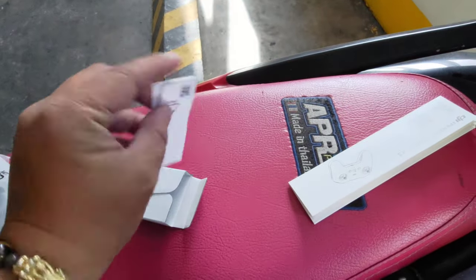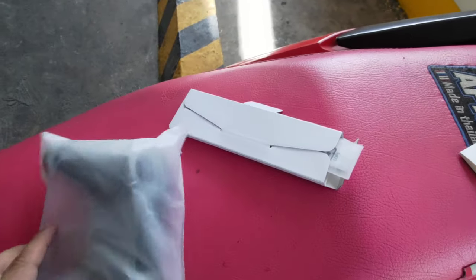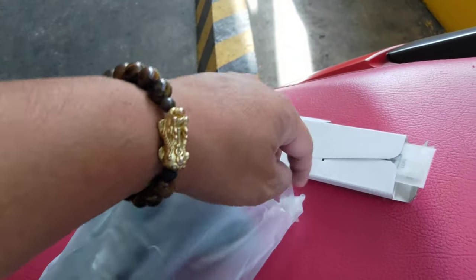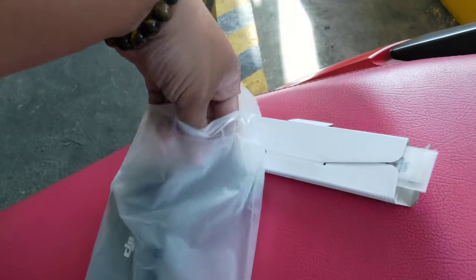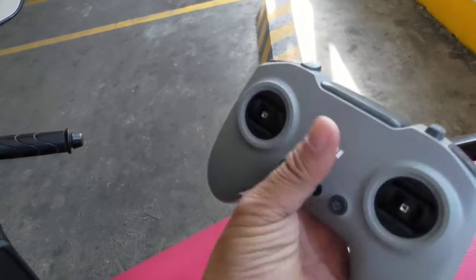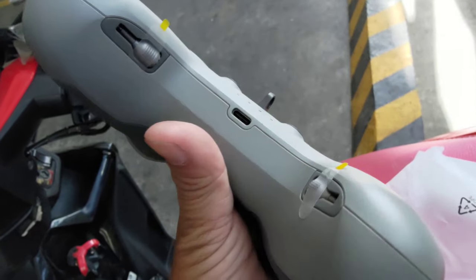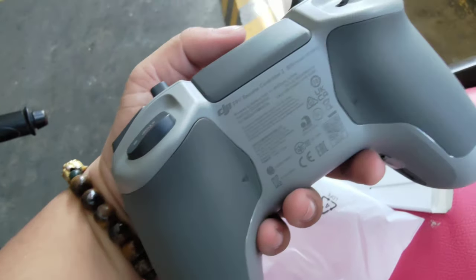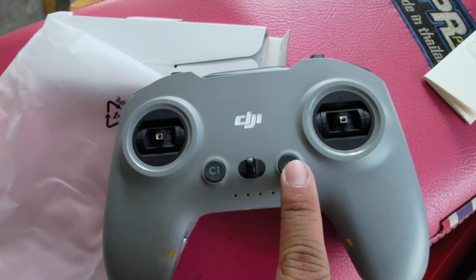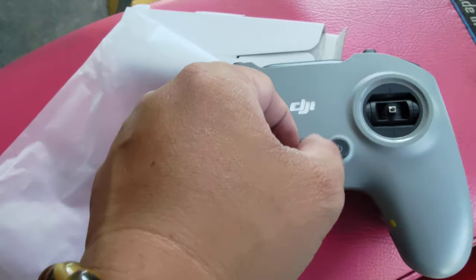You also get some allen wrench to adjust the controller. Let's try to open it up. So this is the DJI Remote Controller 3, and as you can see it is really very similar to the FPV Controller 2. From the front you got your C1 button, the power button, an LED for your battery, and the lanyard hole.